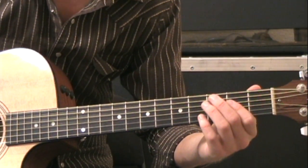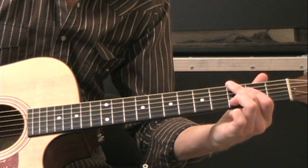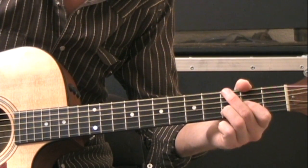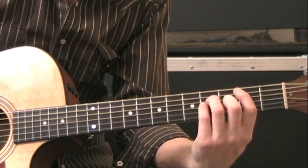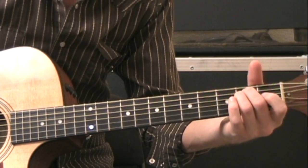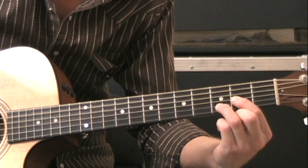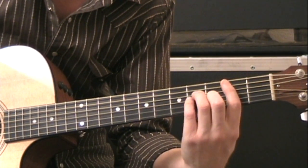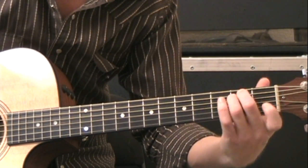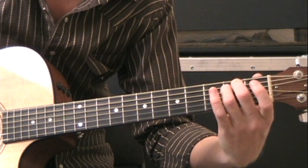So those are the five chords you're going to need. For the first section, the verse, I'll play it for you and then show you how I did it. "She grew up on the side of the road" — D shape. "Where the church bells ring" — B minor shape. "She grew up good" — G shape. "She grew up slow" — E minor shape. And then back to D. So we had D, B minor, G, E minor, and back to D.